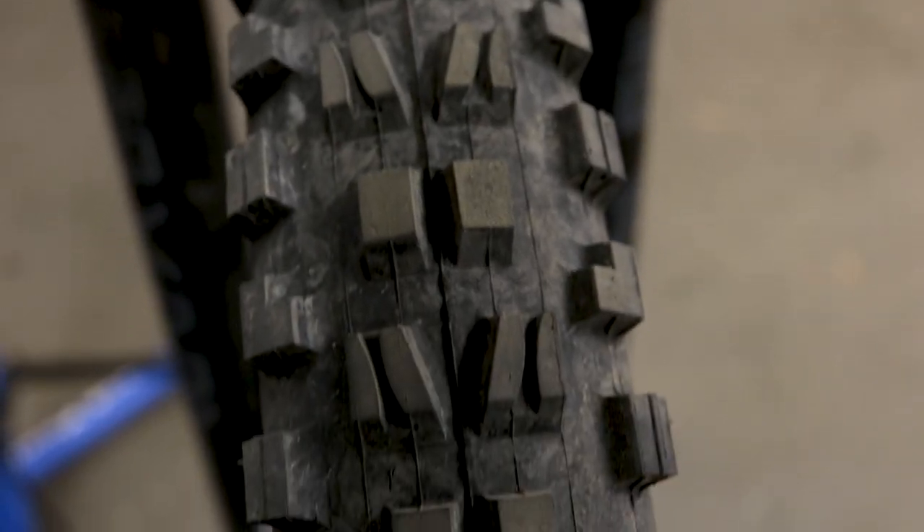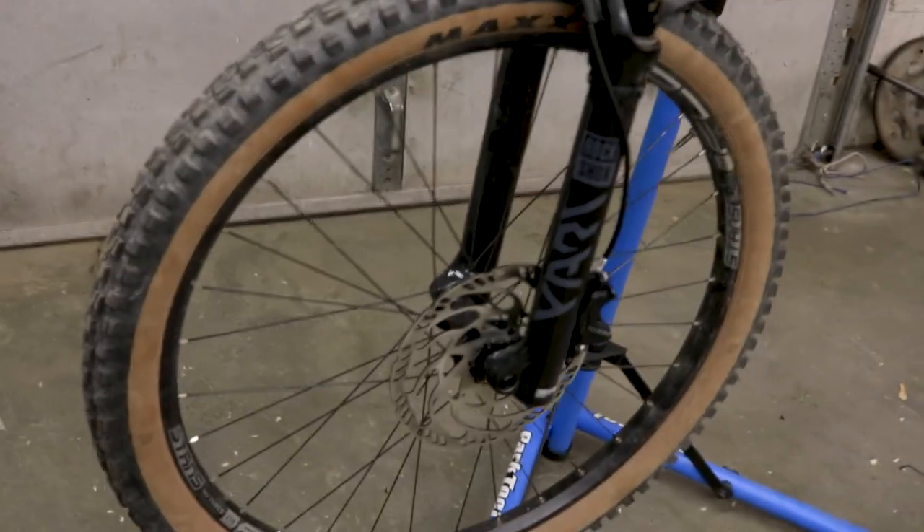Now that you have your gearing and pedals sorted, you need to put that newfound power to the ground — no better way to do that than with a tire upgrade. If you find yourself washing out around corners or spinning when pedaling up hills, this can be easily combated by setting air pressure differently or replacing your tires with something that has more grip. Sometimes that's not enough though — maybe you've replaced your tires and lowered air pressure, you have great grip, but you're getting a lot of pinch flats on your tubes.